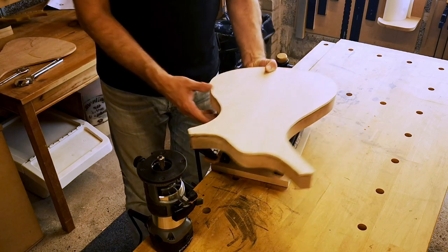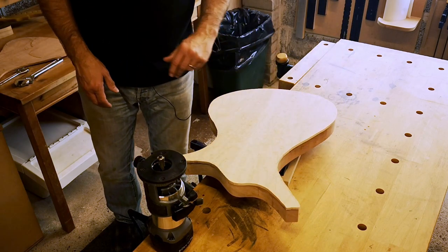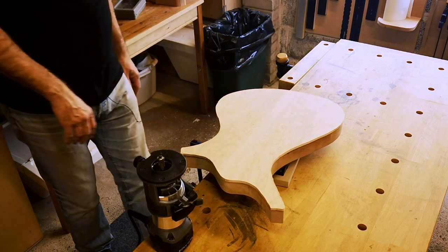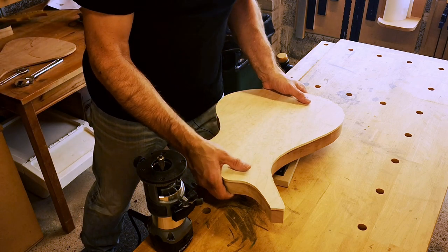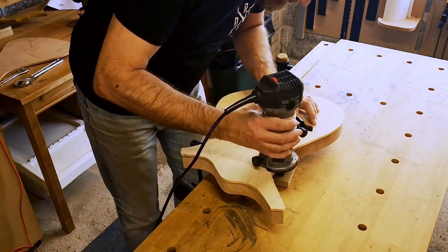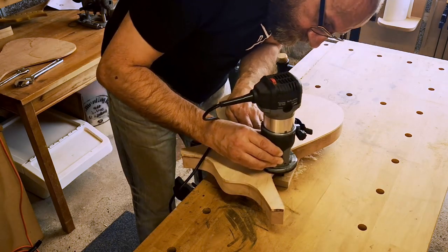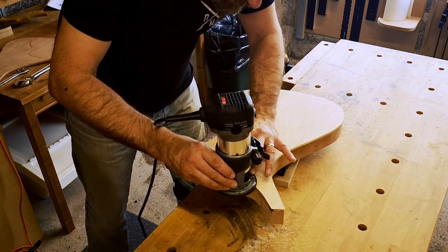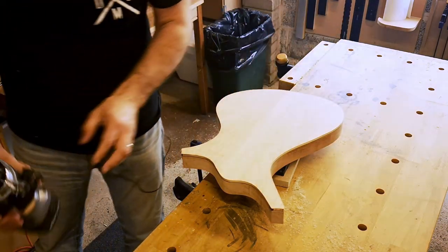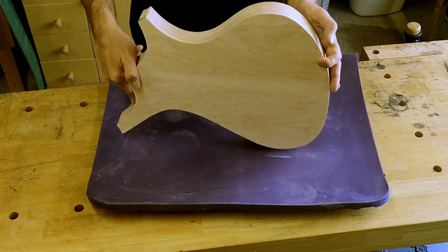I've got my palm router with a bottom bearing bit in the workpiece and an air pressure clamp. This is liable to get a bit noisy when I turn the compressor on, so bear with me. There we go — not going anywhere. And there we go, a little bit of sanding and that might not look too bad.